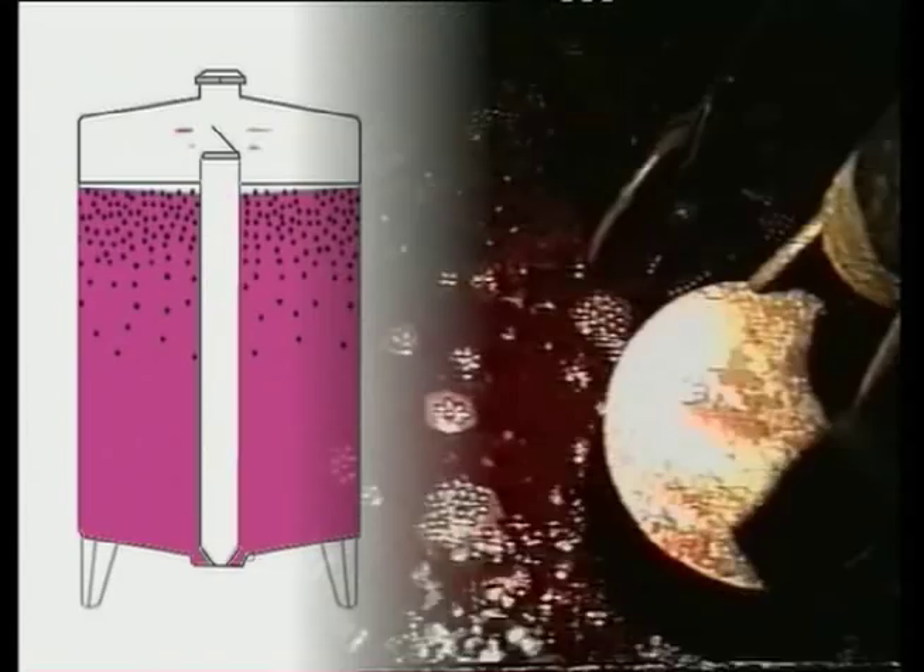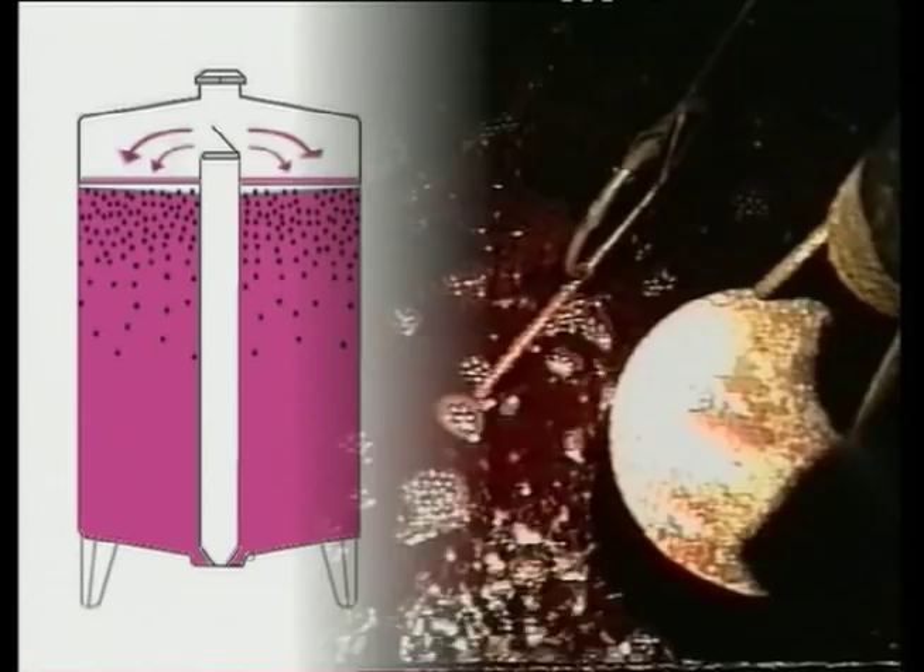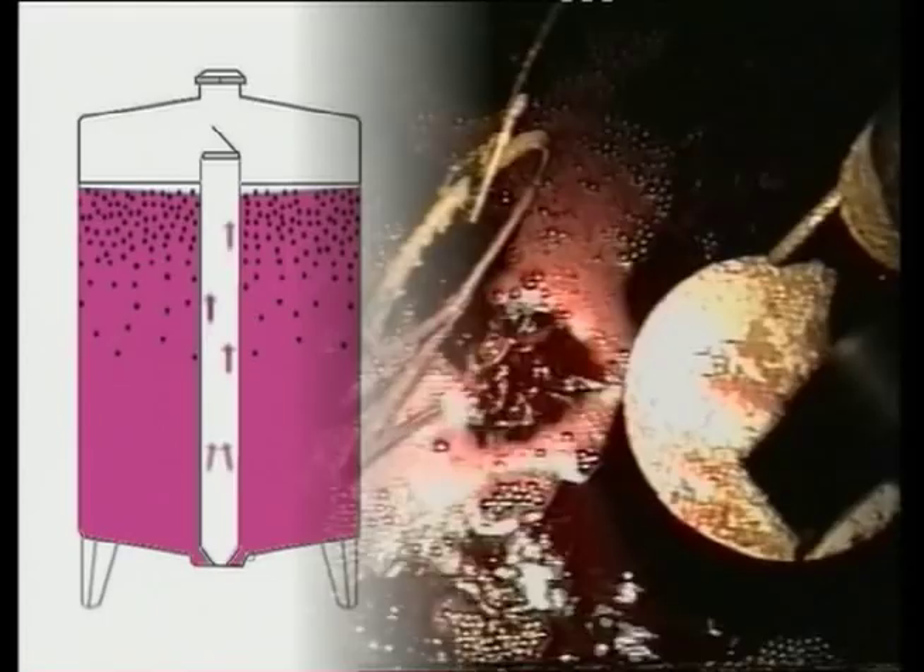When the must comes to the top, it gives off carbon dioxide — CO2 — cools down, and redescends through the marc cap, which is kept beneath a grid system.